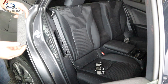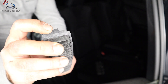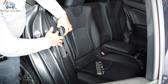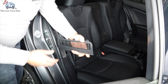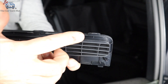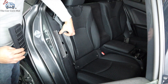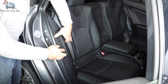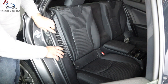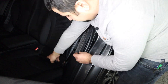To install the filter, pay attention to this tab right here — that tab is going to go down. Set the filter down like so, then pay attention to these three tabs: one, two, three. Start those first, put them into the three openings like so, then push the filter down. Once you're done, put your weather strip back just like so — make sure it's nice and secured. Do the same thing on the other side.